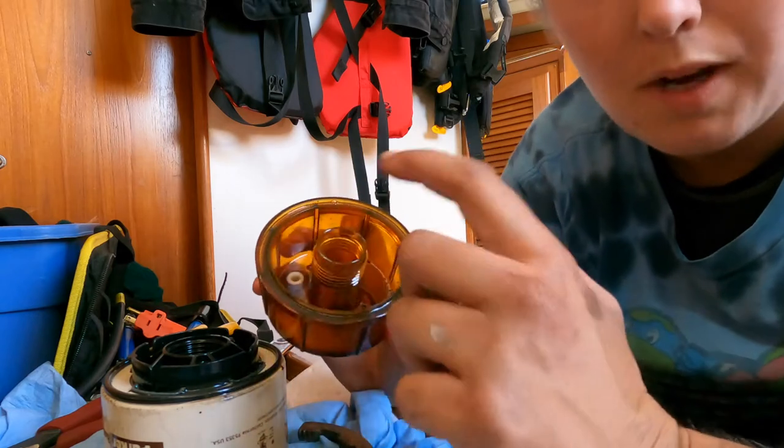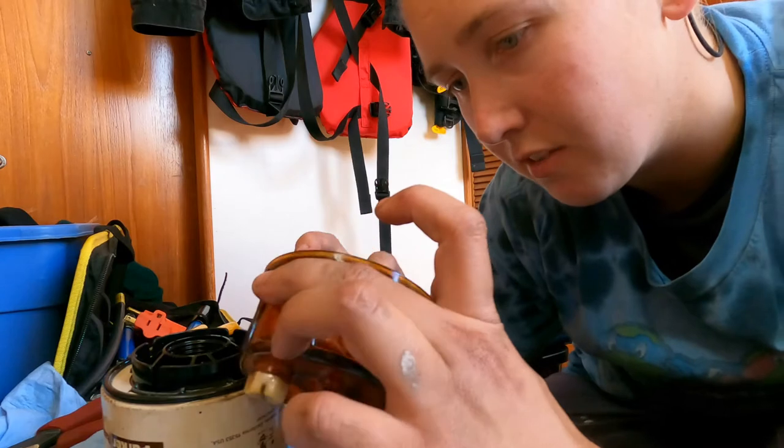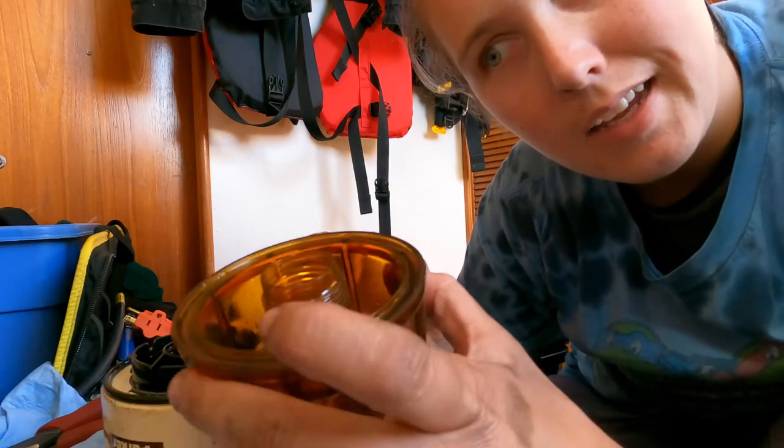I'm just gonna wipe the inside of the bowl out, then put a little bit of diesel in there and rinse it out. And then put the new filter on.